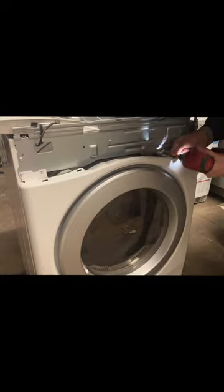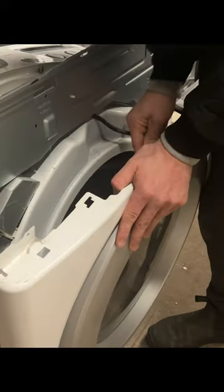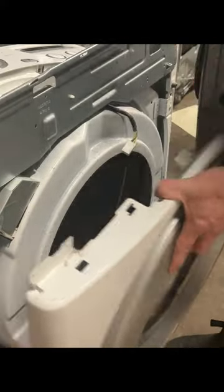Now remove the four screws from the front panel. Take out the two door screws. Push down on the front panel of the dryer and detach the light switch wire housing. Remove an additional four screws from the panel of the dryer.